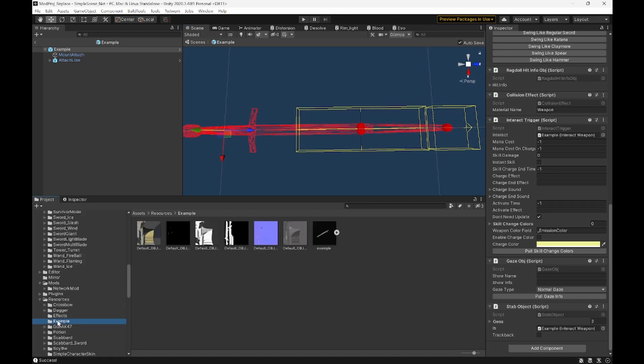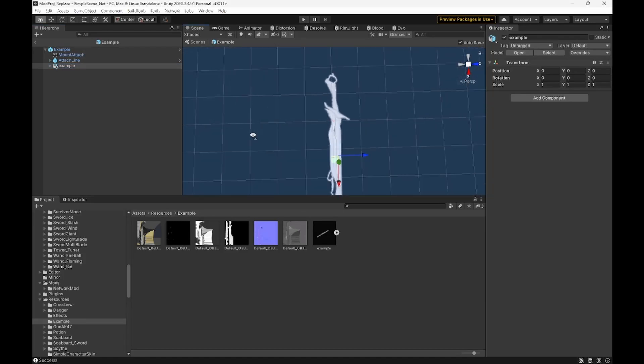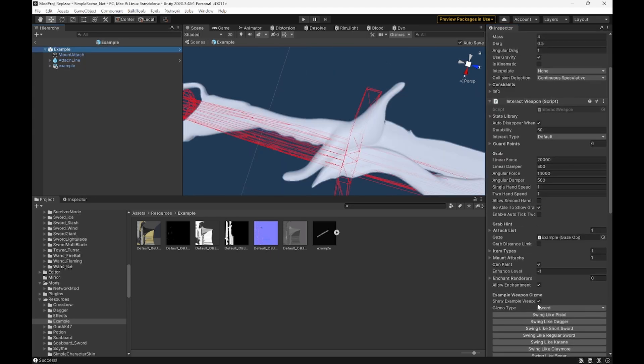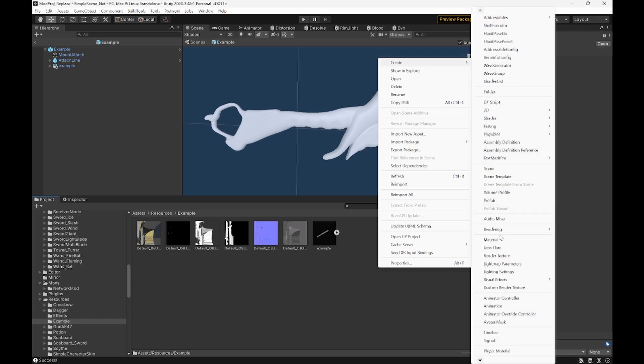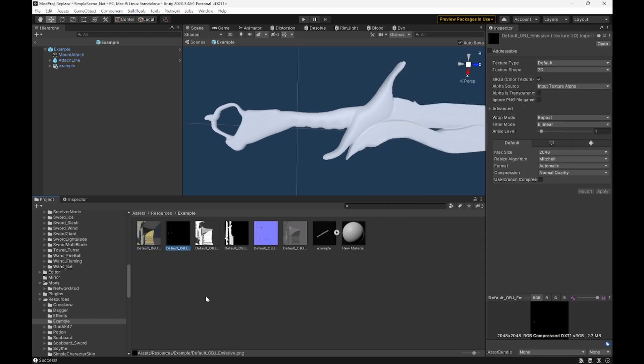We're going to go back to our Resource Folder, grab our model, and put it in. You'll see ours is too big and rotated weird, so first we're going to rotate it — 90 degrees should work. Then we're going to shrink it, but for now we'll just turn this off. Next up, our models. We're going to hit right-click, Create, Material. Then we'll get our base color, emission, metallic, AO, Normal, Roughness, and everything like that. Click your material and just drag and drop.